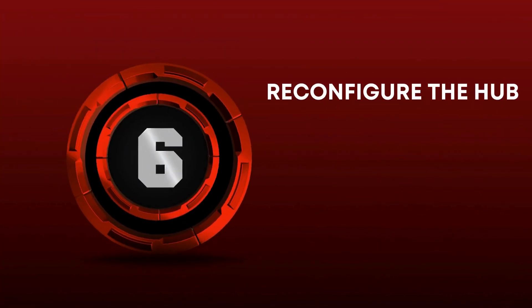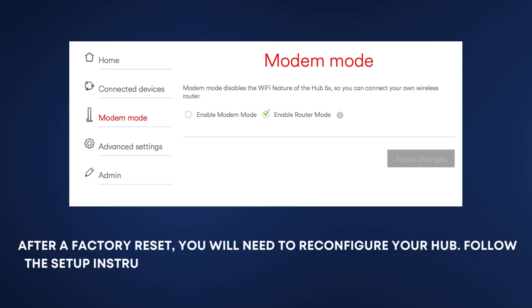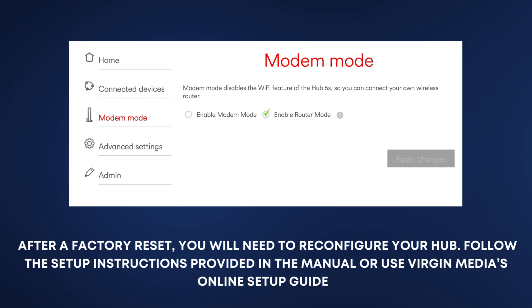Reconfigure the Hub. After a factory reset, you will need to reconfigure your hub. Follow the setup instructions provided in the manual or use Virgin Media's online setup guide.